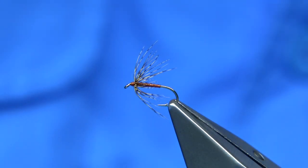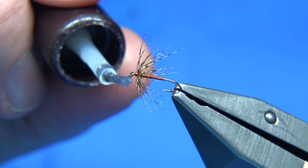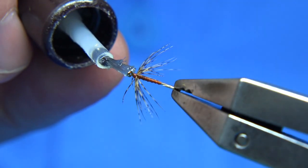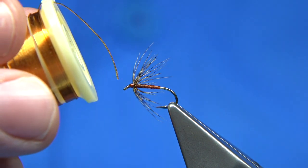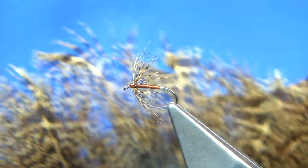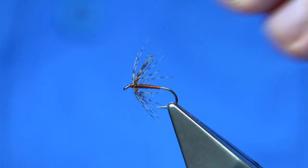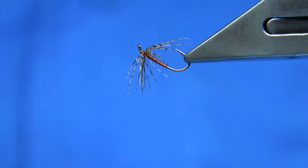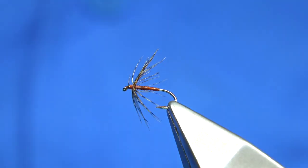Give it a quick blow, then all we have to do is put a bit of varnish into the head. And there you go — you'll get another fly from that feather, and it'll swim well because the fibers sit out, giving a lot of movement in the fly. You could fill a box really quickly, and at the same time use up all these large feathers with nice well-marked fiber that you'd normally just leave or use in bigger flies.